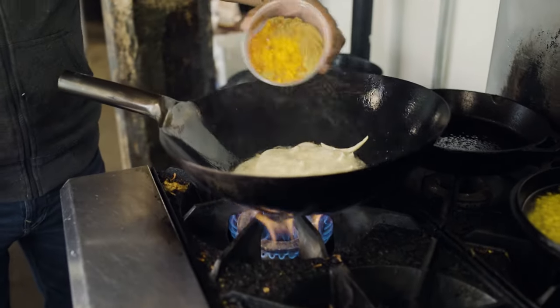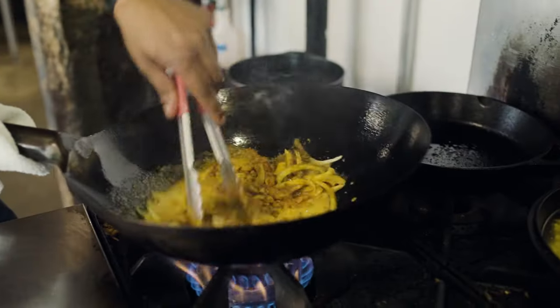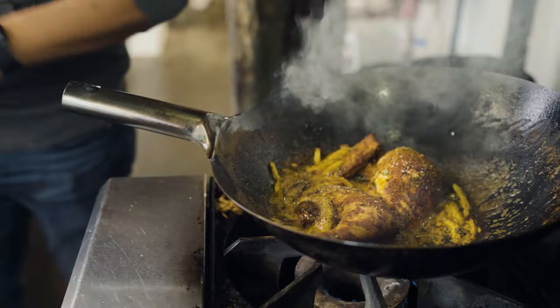Once the onions started getting a little translucent, I add my spice mix to it. I did say it was a hot chicken — it'll get you good. Let the whole thing get some color, and then we just add the chicken to the pot. Turn off the heat, and you can plate the rest of the dish.